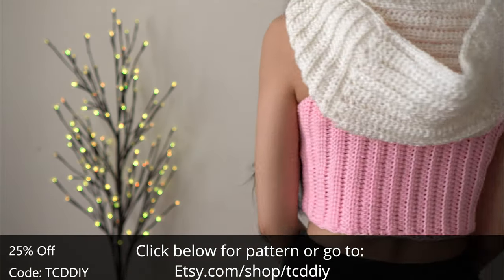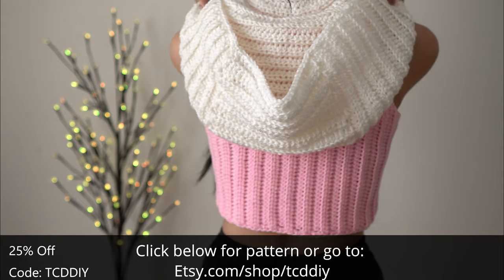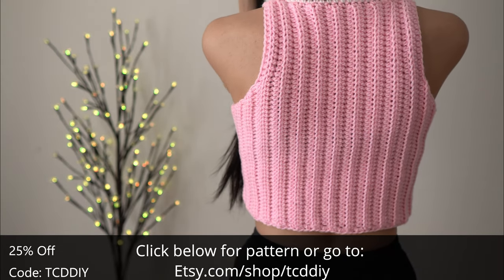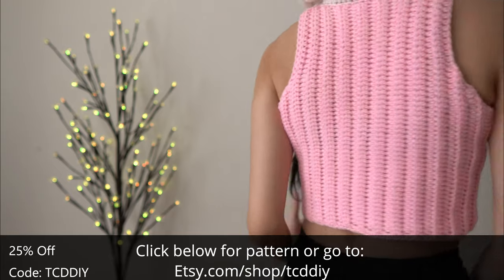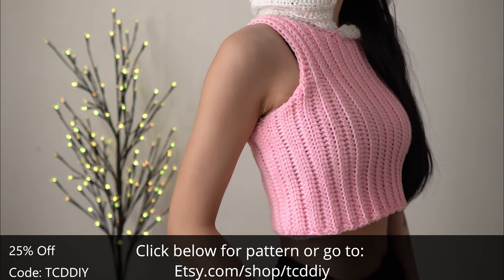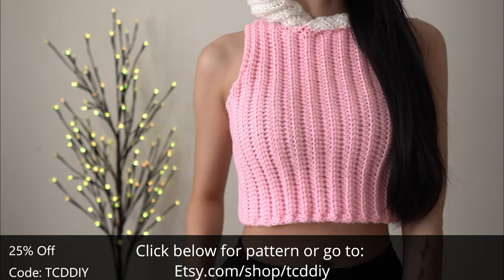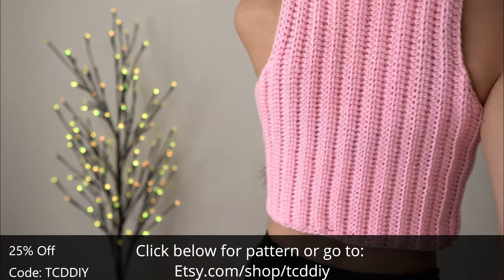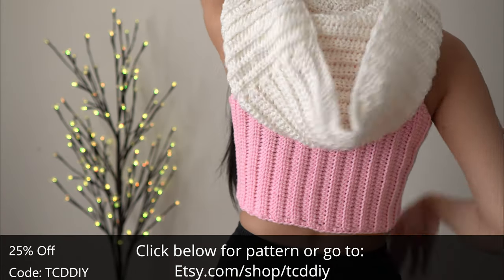This was a fun one. When I was younger I would always avoid anything girly but now I love working with pink. I still love my neutrals but there's something about a cute pop of color that gets me going. It takes about a day to finish. If you do decide to make it, hit me up on Instagram with pics of it so I can post you to the highlights.